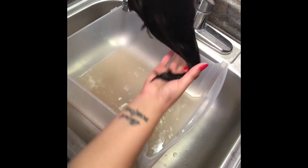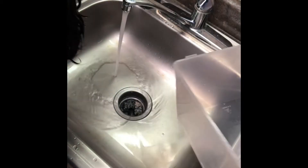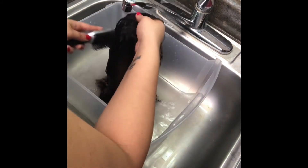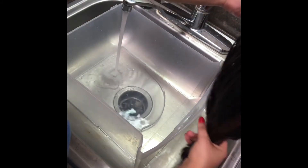The water got really dirty from all the product that was in this wig. I'm going to rinse this wig out and then follow up with the conditioner. I'm going to rinse this water out, set the wig to the side, go get my conditioner, put it into the water, and we're gonna go from there.